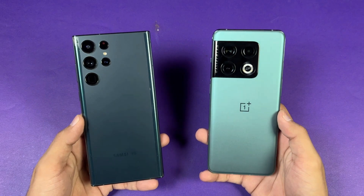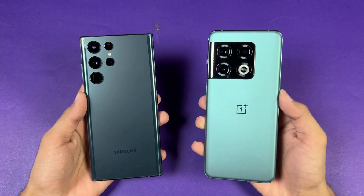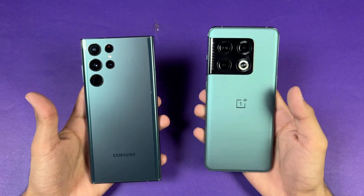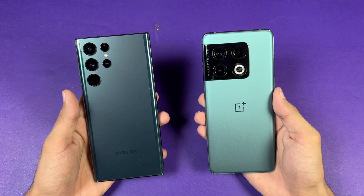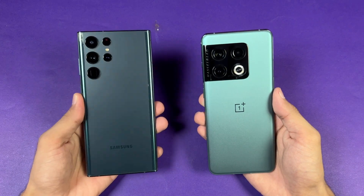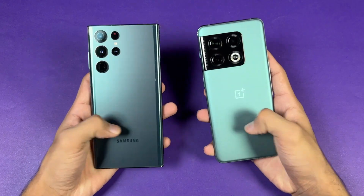Both phones have 12 GB of RAM. On the back, we have triple cameras on the OnePlus versus quad cameras on the Samsung. The OnePlus has a 48 megapixel OIS main camera, a 50 megapixel ultra-wide, and an 8 megapixel telephoto with 3x optical zoom and OIS. The Samsung has a 108 megapixel OIS main camera, a 12 megapixel ultra-wide, a 10 megapixel telephoto with 3x optical zoom and OIS, and another 10 megapixel periscopic lens with 10x optical zoom and OIS.